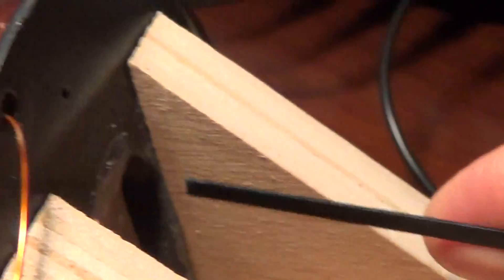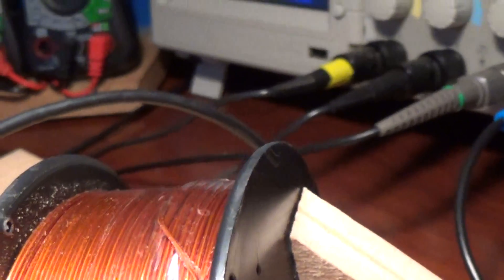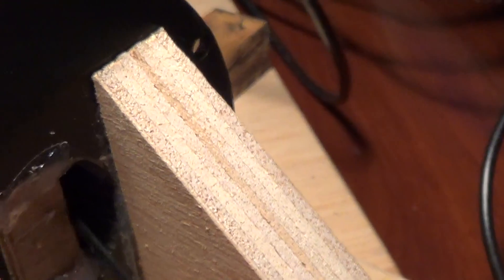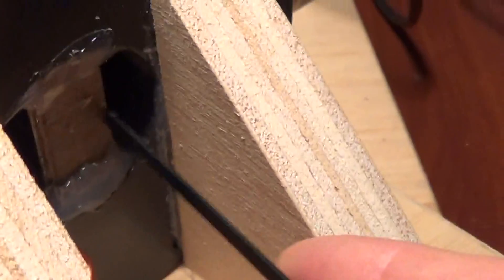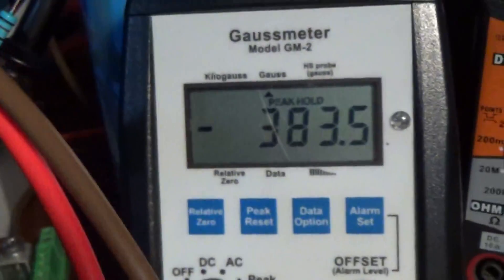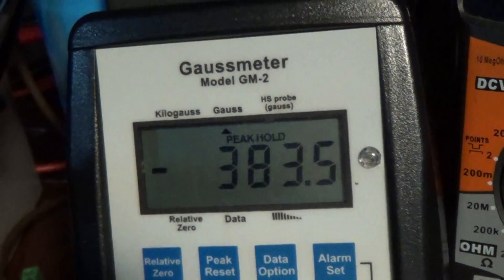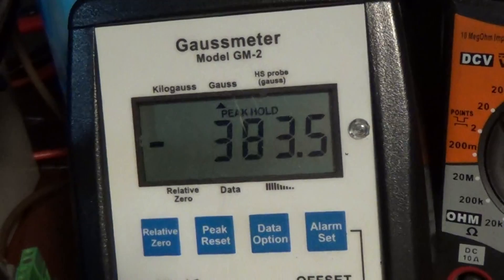Now I'm going to reset that and take a reading here at the back of the secondary assist coil. I just probe around in there until I get about the maximum reading — probing right at the edges of the back of the coil. Somewhere around there you can get a peak reading. It has quite a strong magnetic field as well and is quite capable of assisting quite a bit.